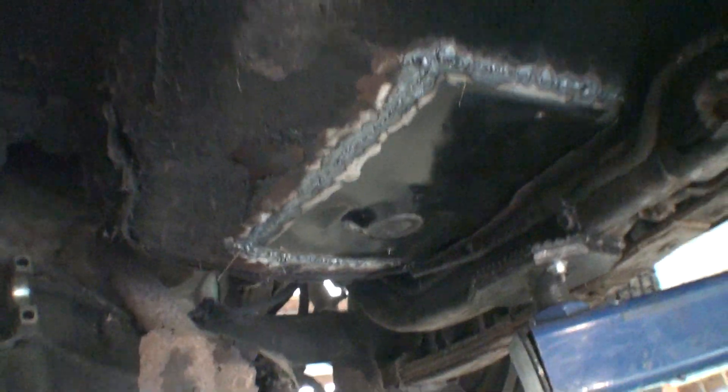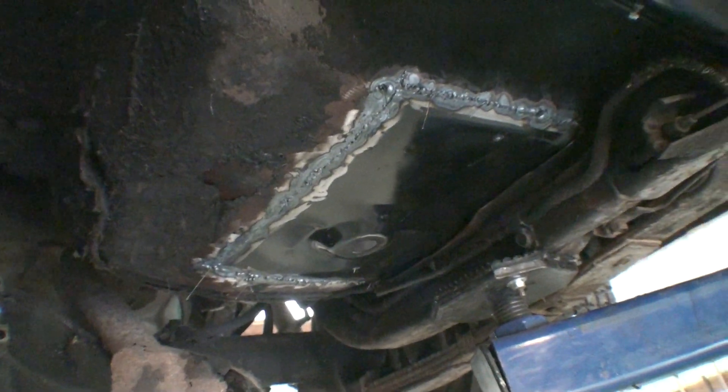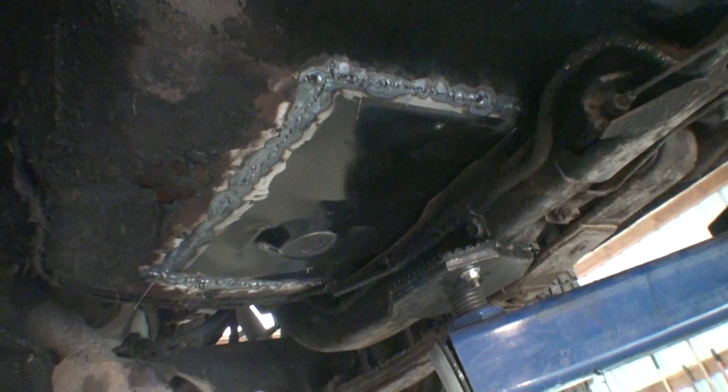And here's one. This is the first one I did that I butt welded. But it was tough. So I'm going to go around and clean this with a grinder.